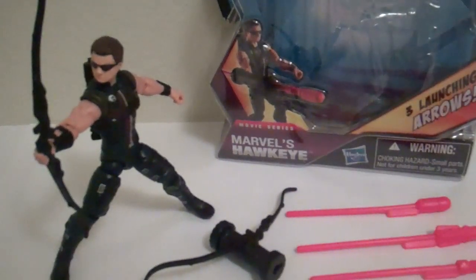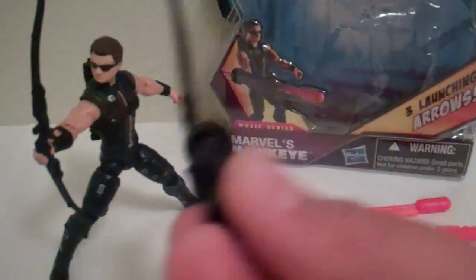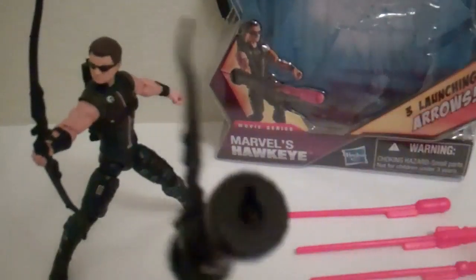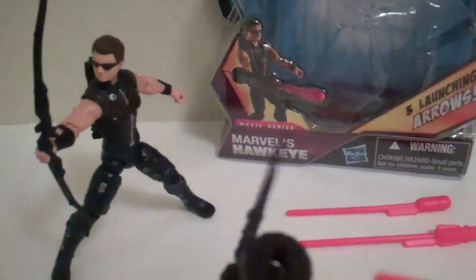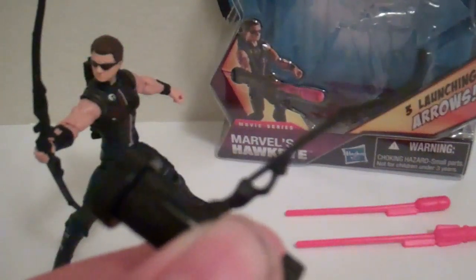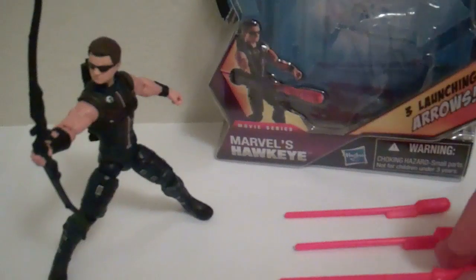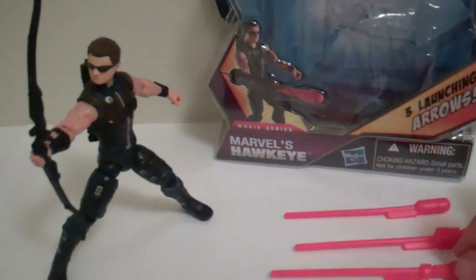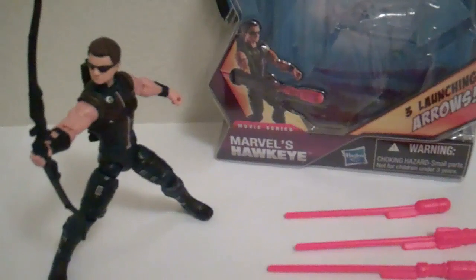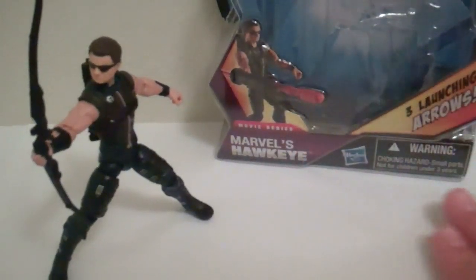Let's go over the gimmicky accessory. It's his bow with a little cannon on the side. The bow is the exact same thing, just glued onto this, and nothing too special. The bullets are all different — I don't know why — but all you do is put it in here, and there's no button or anything. You just move this back and it fires, and it fires fairly well. What I would have liked more is just one of these gimmicky arrows and then just one regular one. Instead there are three different gimmicky ones.